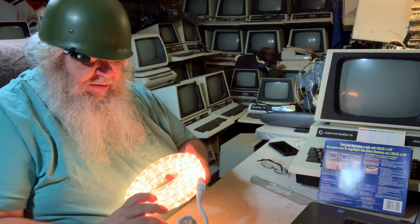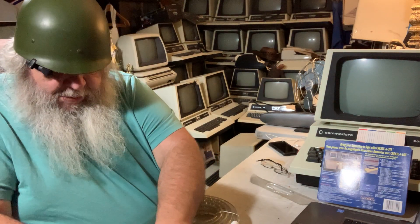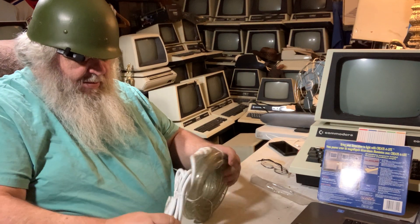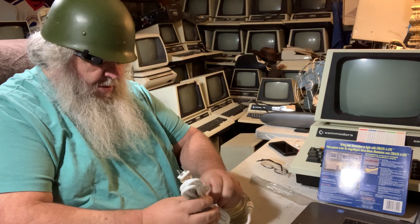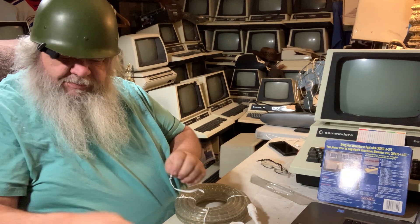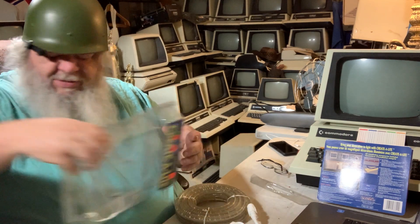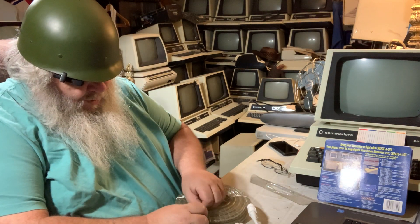So supposedly this is 18 feet long and good for indoor and outdoor applications. I'm not sure why, but I guess this is how it connects. I want to make sure it's good and tight. And I will undo it — I do not believe I will ever be putting it back into that sharp packaging. Be very careful with these things, because that stuff is very sharp.